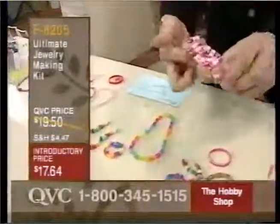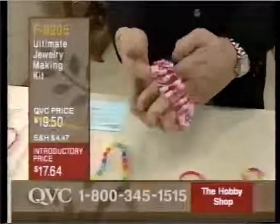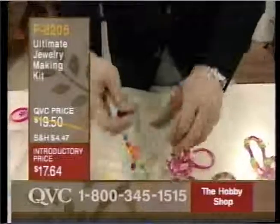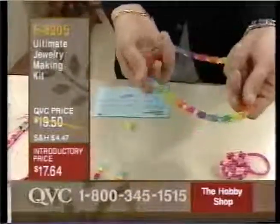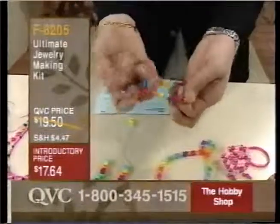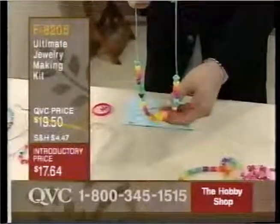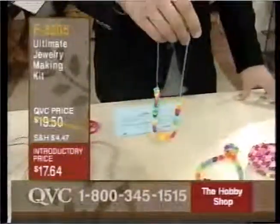You can also do cuff bracelets in the elastic as well. All of this is going to be included in your instructional manual, so you're going to find that this is very easy to use and lots of fun. Look at this longer necklace — you can really coordinate a lot of fun, fashionable pieces. Make little tiny bracelets for the little ones and then longer necklaces that are knotted. I bet if you were really ingenious, you could make those really cool new Y necklaces we've been seeing so much on television.